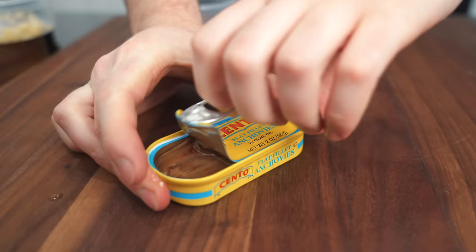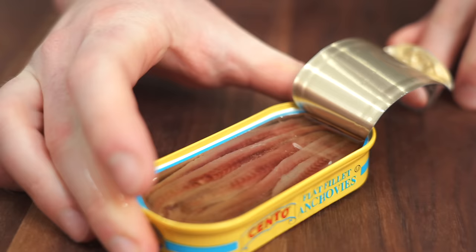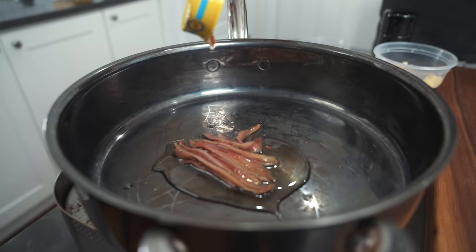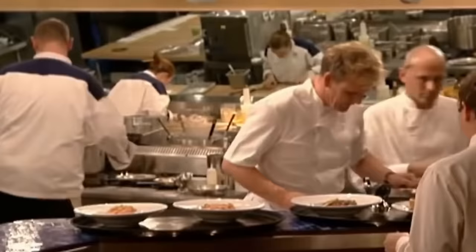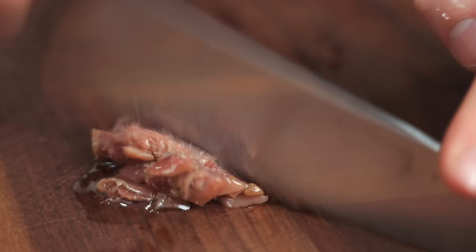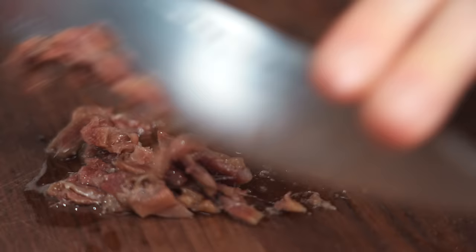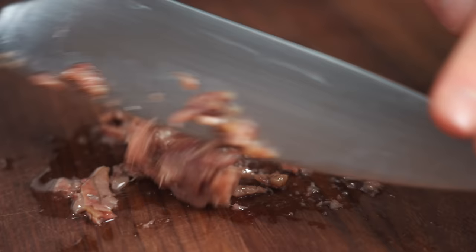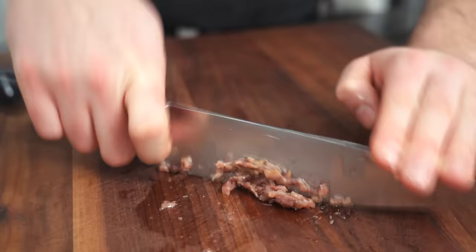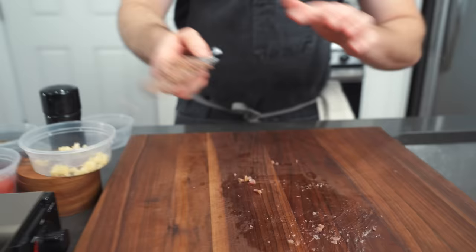Good old anchovies — garlic and anchovies are always a good idea. We're actually going to use the oil and the anchovies in our preparation. I'm going to grab those and chop these up, run your knife through them. He uses a lot of anchovies in his — I was kind of surprised, but I like anchovies. I think they taste nice and salty and umami-rich. Keep these on the minced, chunky side.